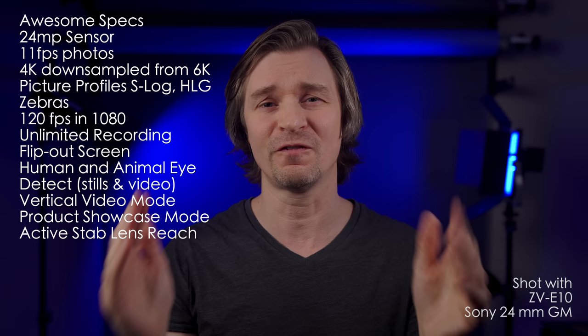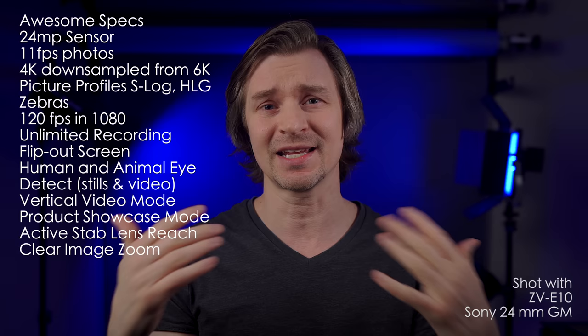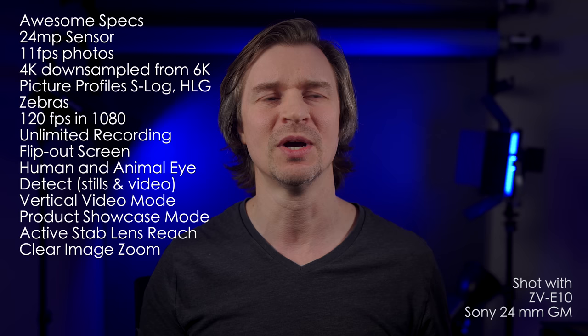You can also use clear image zoom. This is a form of digital zoom, but Sony upscales it in-camera and it looks quite good. You don't really notice much of a loss in resolution at all. You do lose a little — not like the crop mode, you do lose some with the clear image zoom — but it is a nice feature to have.